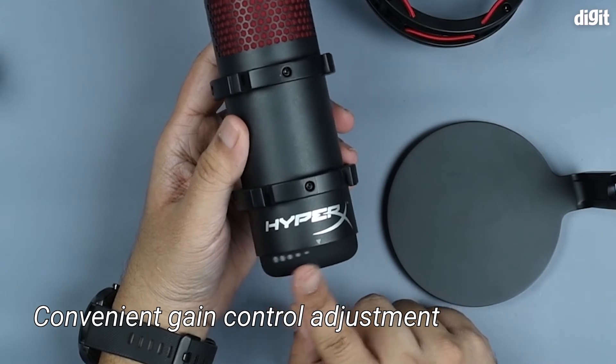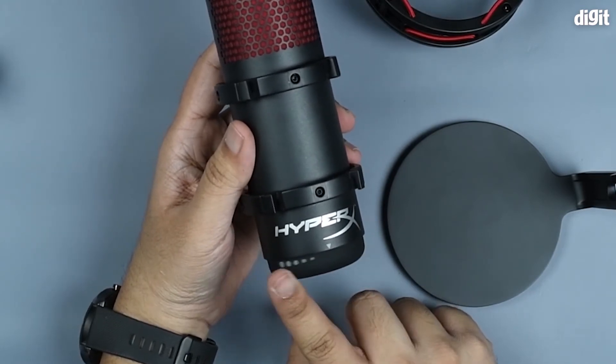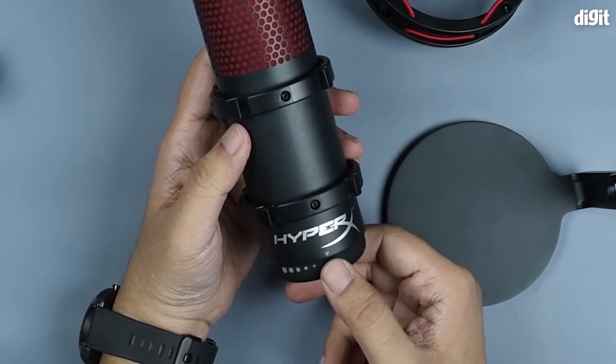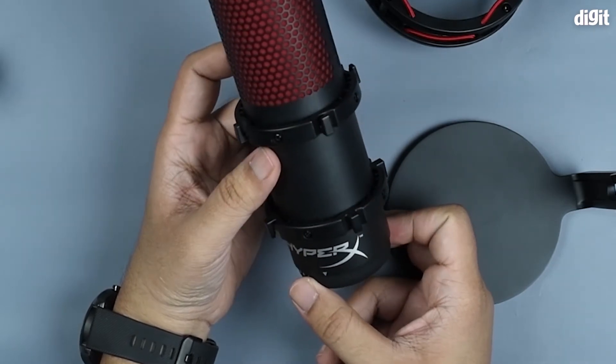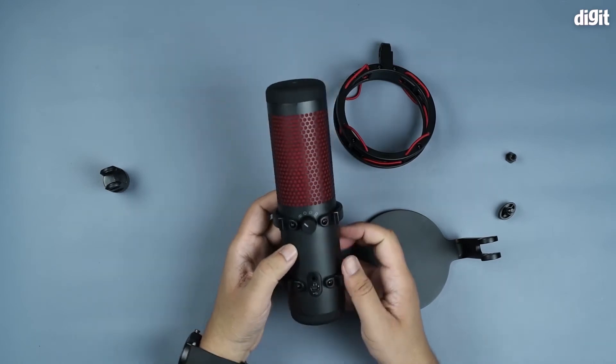On the bottom is the gain adjustment knob. This allows you to alter the sensitivity of the microphone — so in case the microphone is not picking up your audio properly, you just bump it up; if it is, then you bring it down, depending on what kind of disturbances you're facing.